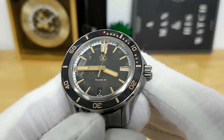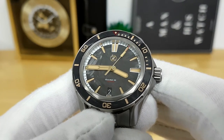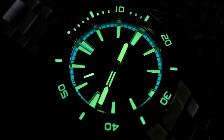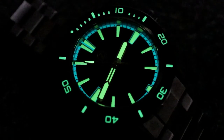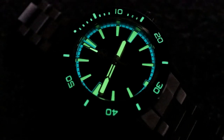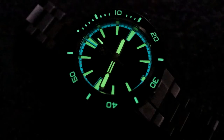One interesting feature about Zelos is that they tend to do a bi- or two-color lume application. You get X1 grade lume on the handset, the sandwich section of the dial, and even the bezel, but the running minute track or chapter ring at the periphery is done with blue BGW9. I'll throw up a low-light shot too so you can see how well this watch lights up — with Zelos it really never disappoints with lume on their dive watch models.